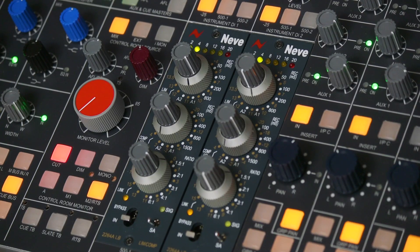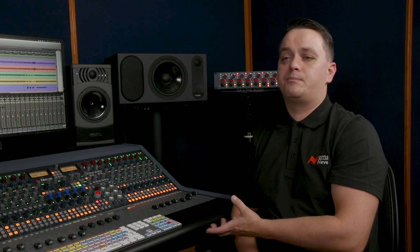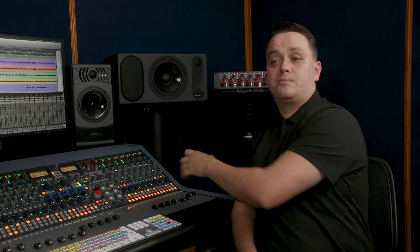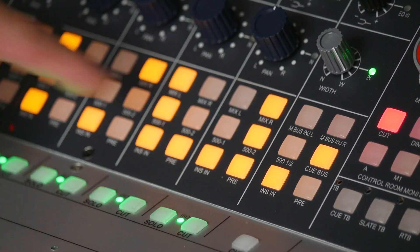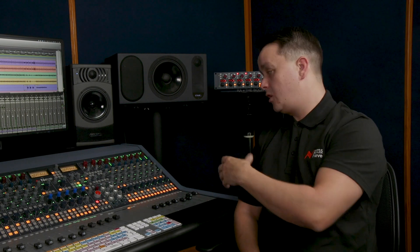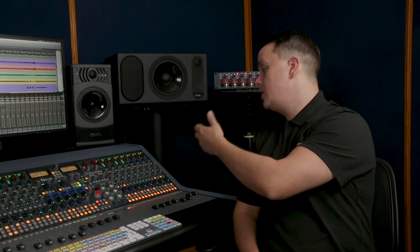Talking about customization, we've also got two 500 series slots underneath. These are in the master section — at the moment loaded with 2264 ALB compressors, but any 500 unit is compatible. I can choose to use them as a stereo mix insert — currently using this as a mix bus compressor — but I can also send those 500 slot units as inserts to any of the four mono groups. Since they have their own input and output on the rear, I can hard patch them as inserts into other channels, use them as a standalone rack, or use them as inserts into my 1073s or DI inputs for a customizable recording chain.